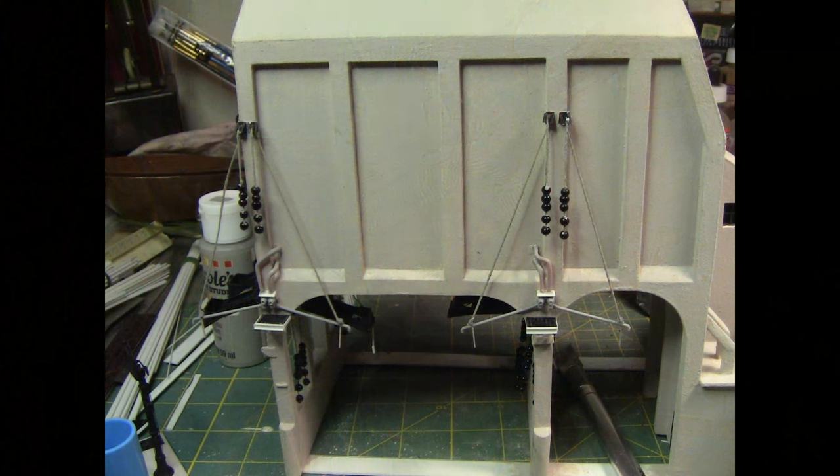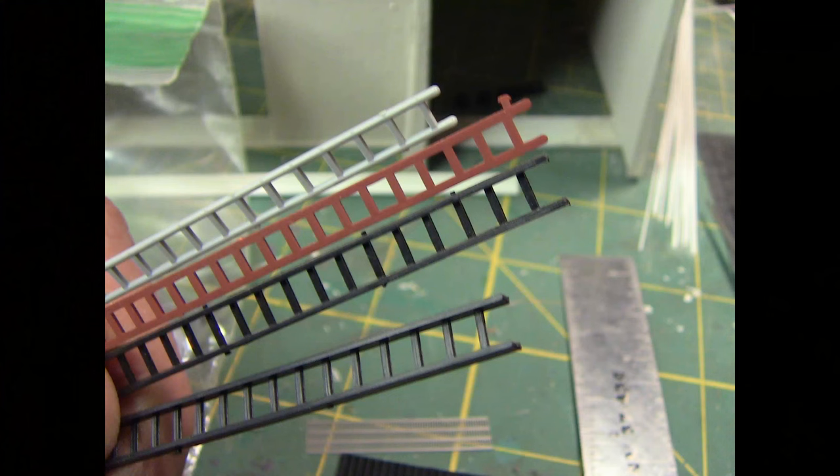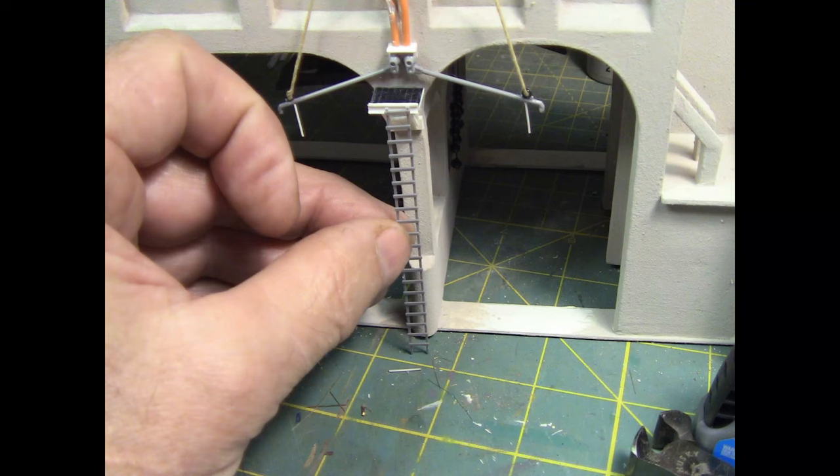We're going to backtrack a little bit and continue working on the sanding facilities on this end. I got way ahead of myself — there's still some painting and small things to do underneath that I didn't want to skip. So one of the next steps on the sanding facilities is to add the ladders that go up to those platforms on either end. I went through several different ladders and found a couple — I think these were steel ladders.